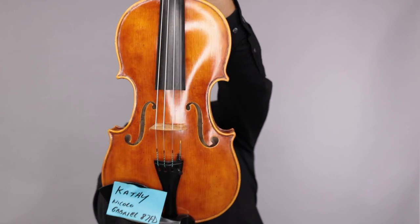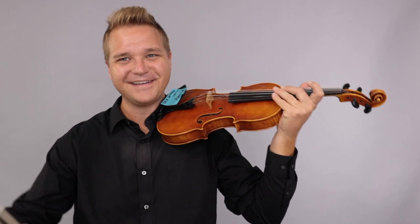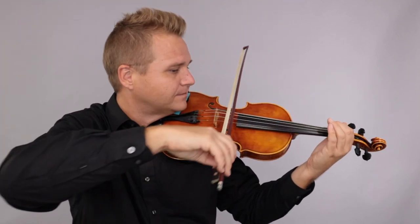Is that in focus? Is that in focus? There we go — now it's in focus. Alright, here's what it sounds like.